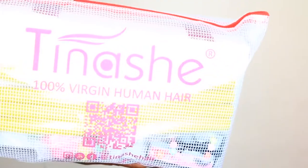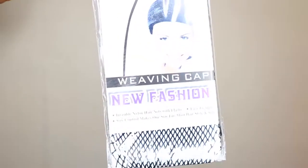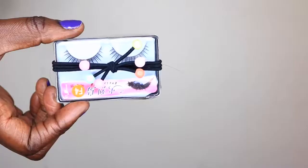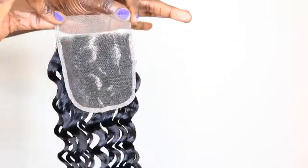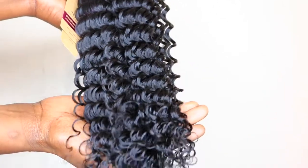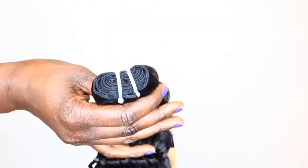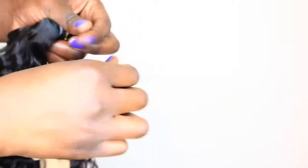Hey guys, welcome back to my channel. Today I'm back with another video. I received this hair from Tinashe Hair Company — their Brazilian deep wave. This is what the hair looks like in its natural state. I really love the curl pattern; it's so beautiful. I received three bundles and a closure. The shedding when I initially received the hair was so minimal — that's all the shedding I received.